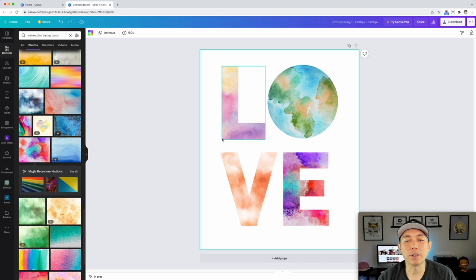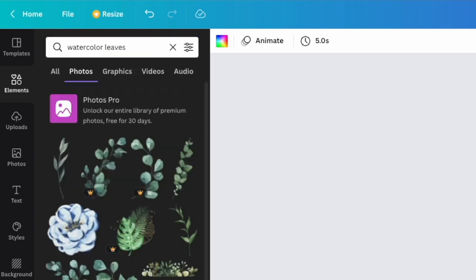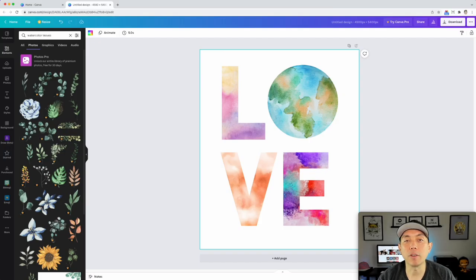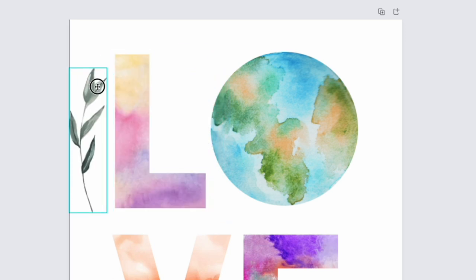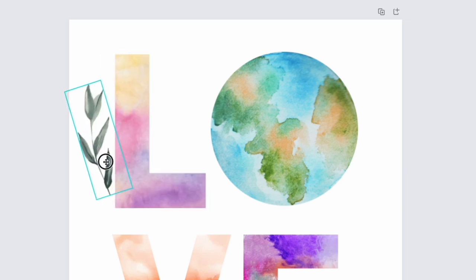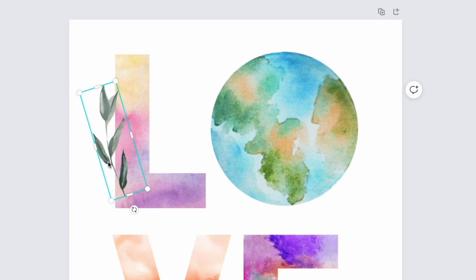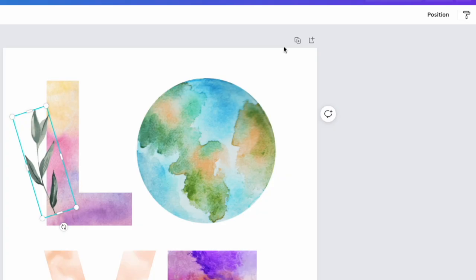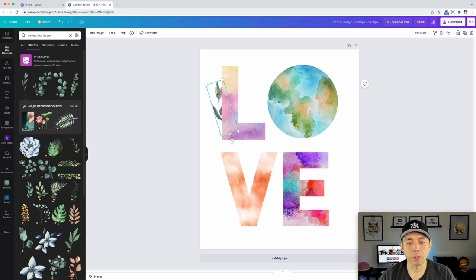Now that we have our watercolor fills, let's add another watercolor element — I'm going to do leaves. Search 'watercolor leaves.' We have to pick the free ones. One thing you can do is crop it: if you don't want the bottom part, pull it up and move it. Get close to the edge, then hold down Shift and move with your arrow keys to nudge it precisely. Then go to Position and click Backward to send it behind the letters. Move it back and forth depending on where you want it.